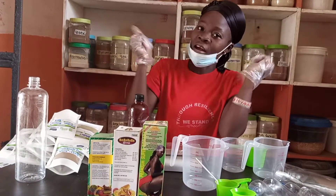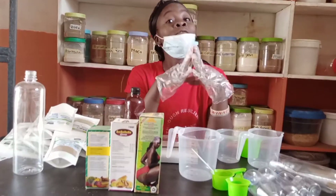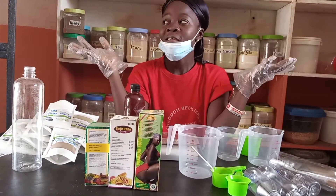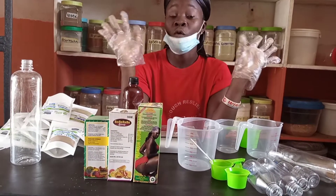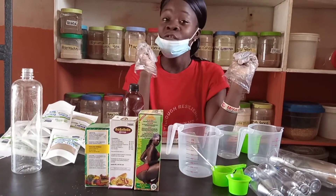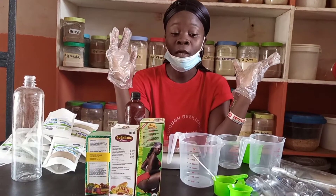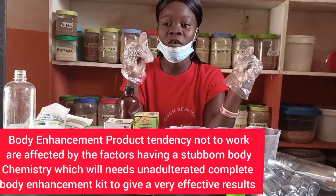I sell mostly organic material for body enhancement and also do formulas. I have a self-inventory e-book for body enhancement — weight loss, waist training, black tummy, blood, skin enlightenment, breast enlightenment, feminine products, and more. Some clients want to be wholesalers and have me formulate products for both personal use and business use. One client contacted me wanting to move into the business but first try it on her own body to see how it goes.